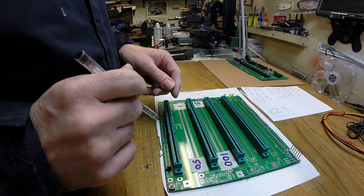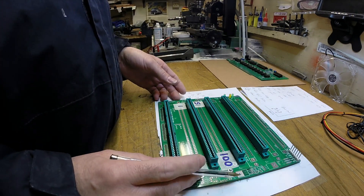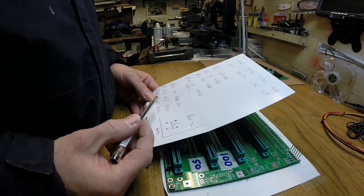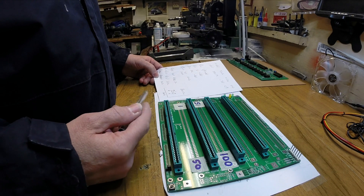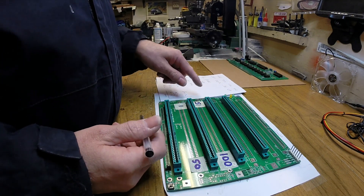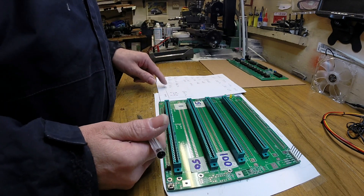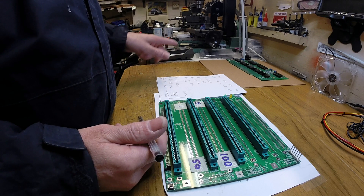The resistors - the suggestions on the board itself don't really work for what we're doing. What I've done is use 680 ohms for R15, which is for the 8V LED. I've used 1K for the plus and minus 16V LEDs. You could actually use a 2K to be honest, but I only had 1Ks.